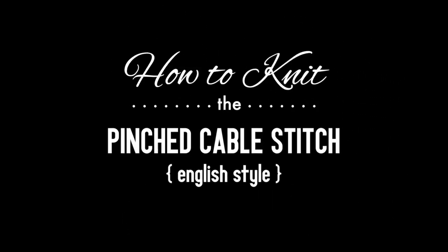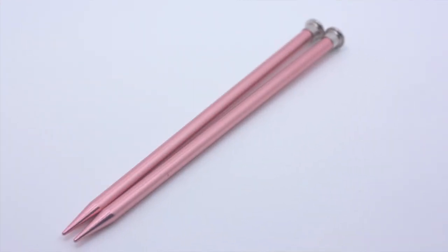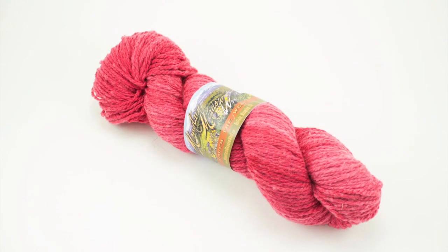I have to knit the Pinched Cable Stitch, English style. For this tutorial you will need a pair of knitting needles, a cable needle or double pointed needle, and a ball of yarn. Special thanks to our sponsor Mountain Metal Wool for providing today's yarn. Today we are using their Laramie line in the color Geranium.